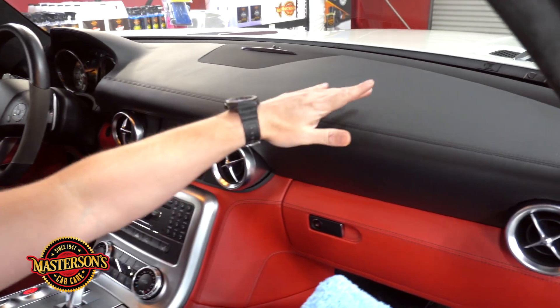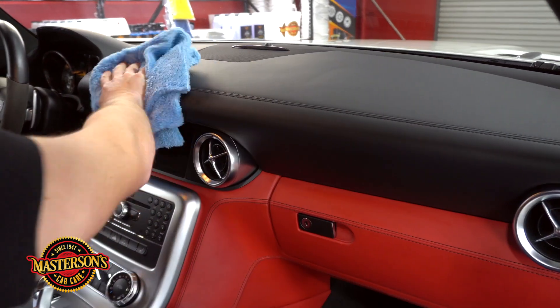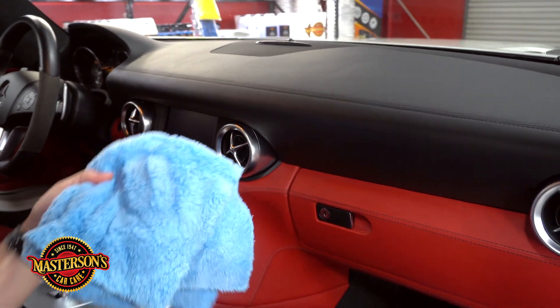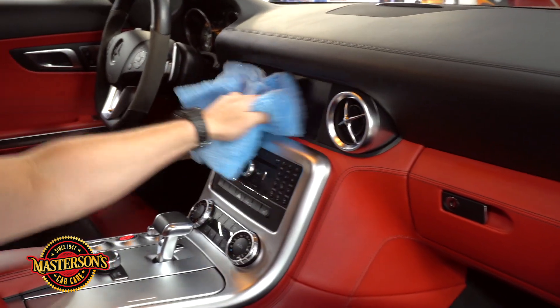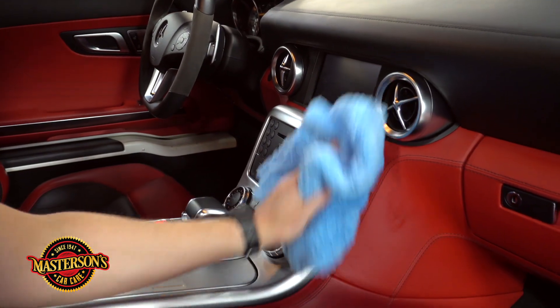Just great stuff — dry, awesome. This is giving UV protection and it's cleaning the inside as well. I'll spray a little bit more on my towel, clean this screen right here, and clean these buttons.